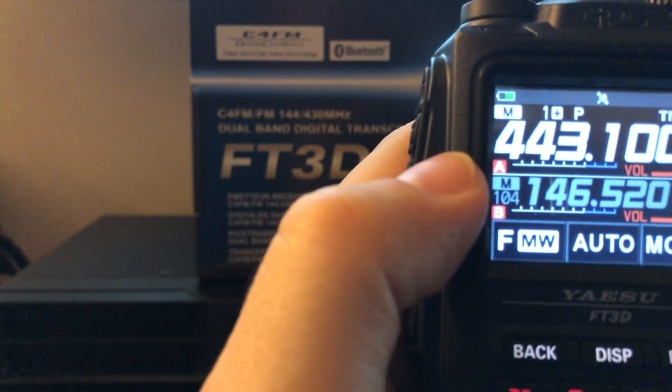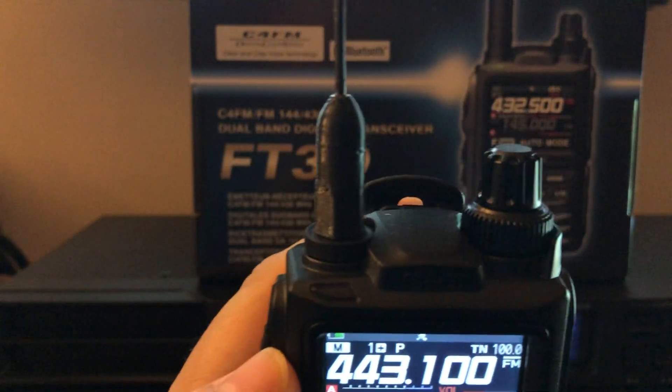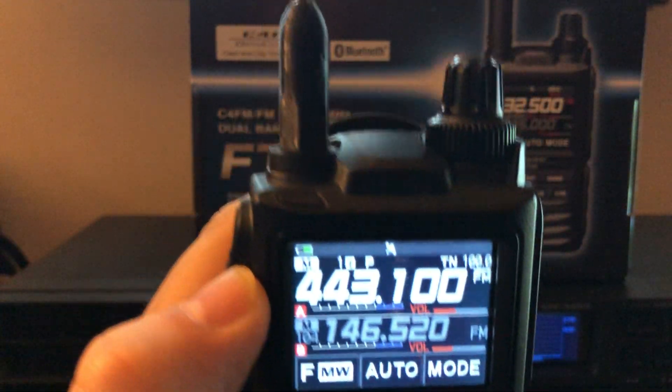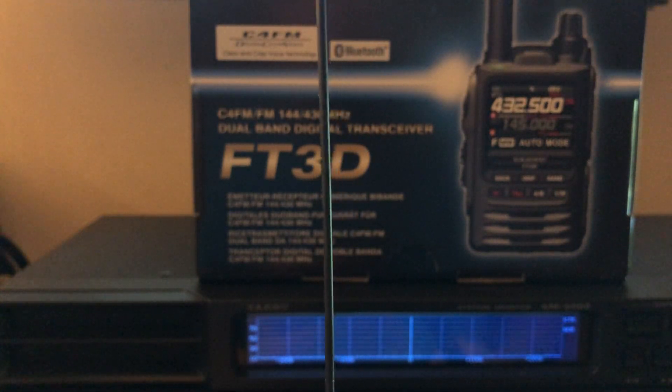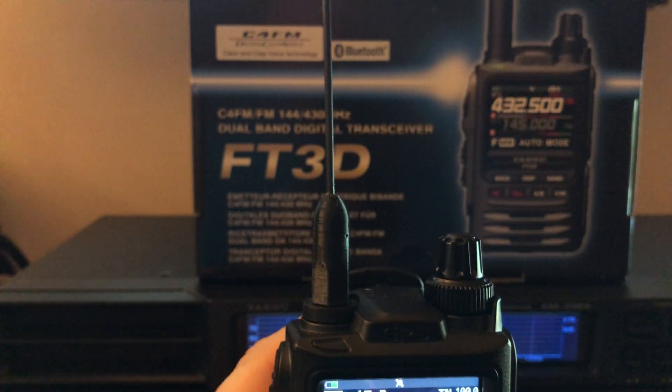This is just an introductory video, though I will be getting into more details — especially the APRS function. On the top you'll notice it has a GPS antenna. This antenna here is not the stock antenna; this is one of those Signal Stuff antennas that you can tie in a knot and it'll straighten right back out. It's made with piano wire.